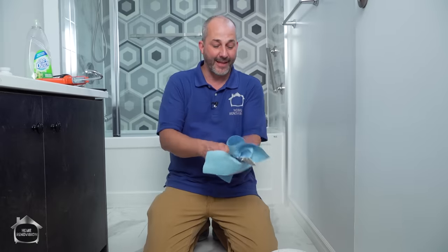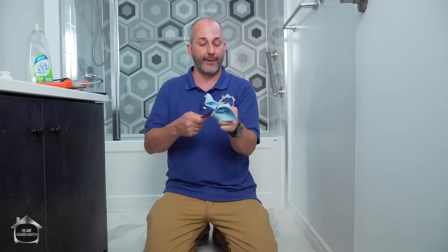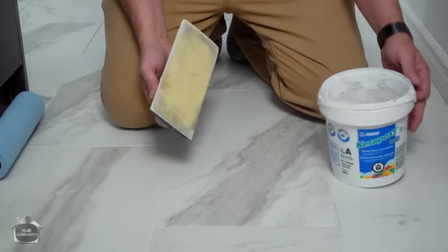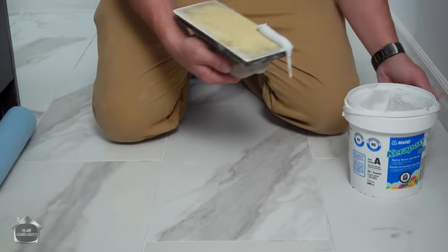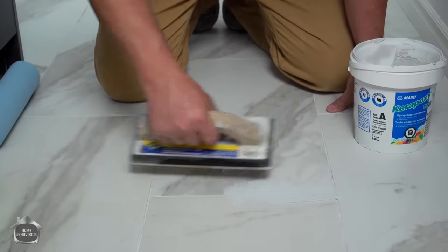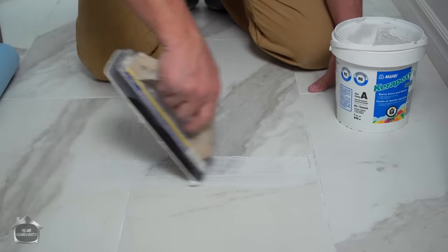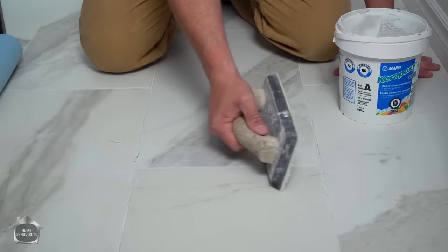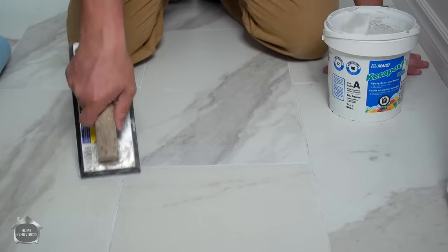Do yourself a favor and clean off your mixing tool as soon as you're done, because it cleans easily right away. Now let me show you how to put the grout in — this is totally different from the grout we do on shower walls. Here, you want to just press it in where you want it. Most people grout this way: put it in and scrape it off with a lot of pressure. Put your grout float at almost 90 degrees to press it in.